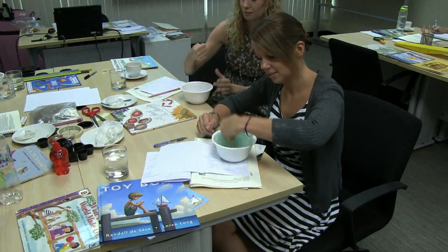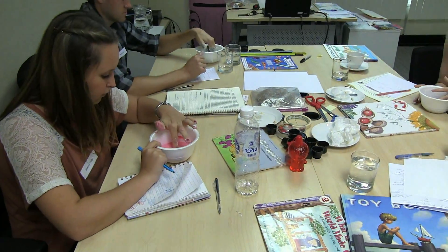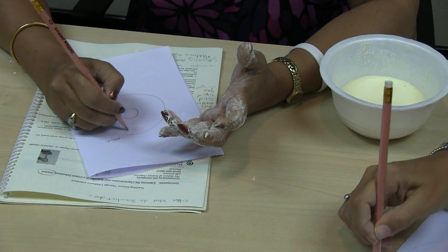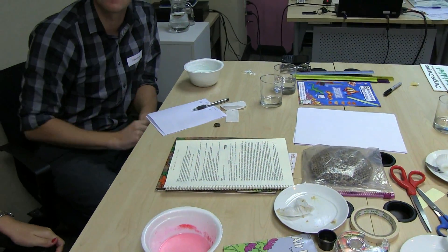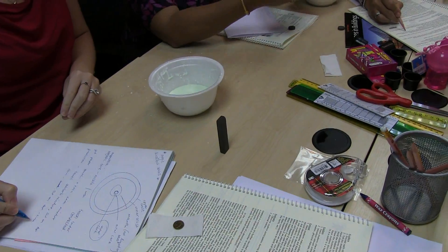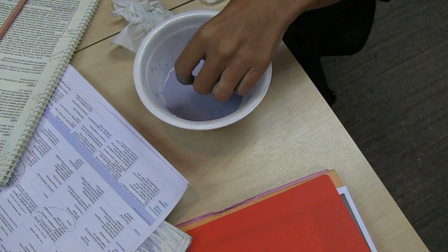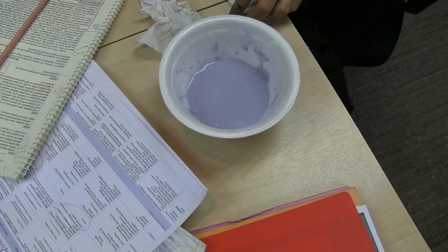Gently put your finger through it — what happens? It doesn't offer much resistance. I didn't think it would be gentle. I'm thinking it's going to float for a second and then sink. That was faster than I thought.